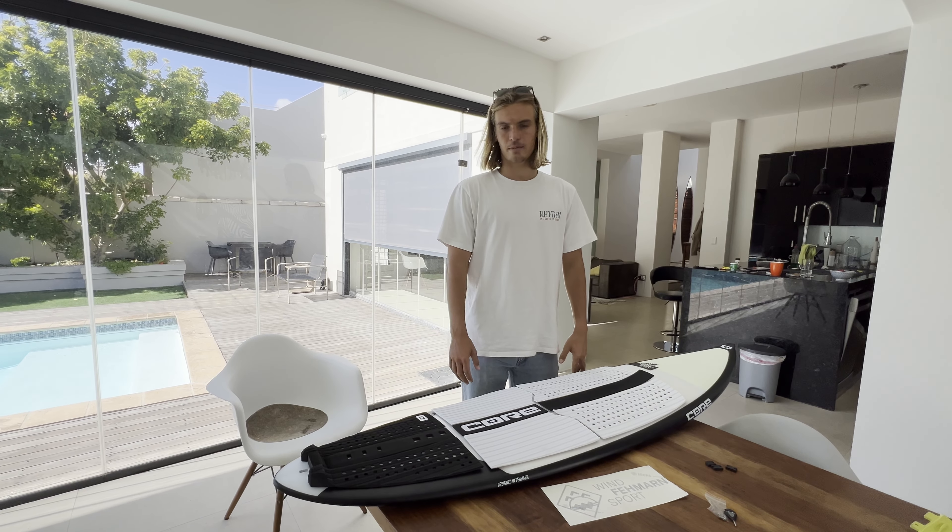First of all, we need to stick the board up and then I'm going to tell you why I chose this board and why I wanted to try it. Let's do it.